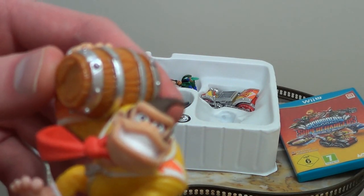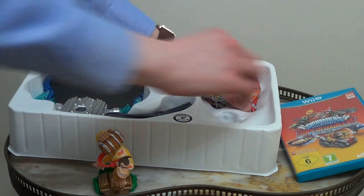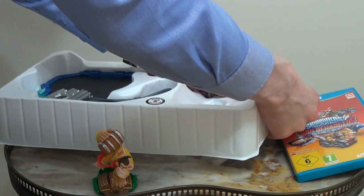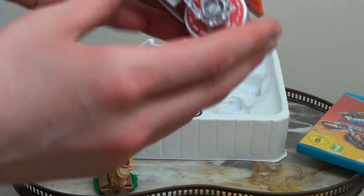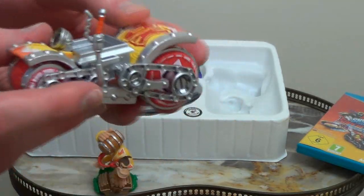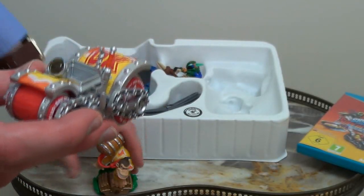Look at that — the monkey face. This is a very well-made figure of the monkey himself, wearing his yellow jumpsuit, and he's also carrying in his hand the weapon of choice, being the barrel. He also comes with his car — I think it's some kind of barrel car. The Donkey Kong car. Look at that — the wheels actually turn! Can you believe that?